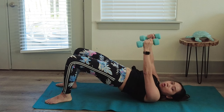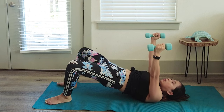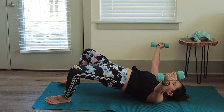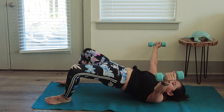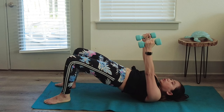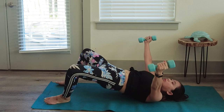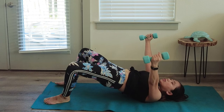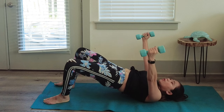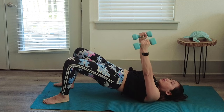Hold that bridge and hold those dumbbells in front of you as you open your knees out slightly — it's a butterfly stretch combined with a glutes workout. Hold hips up, then center, open, center. Inhale as you open, exhale as you go to center. Feel the burn in your glutes — five more reps.